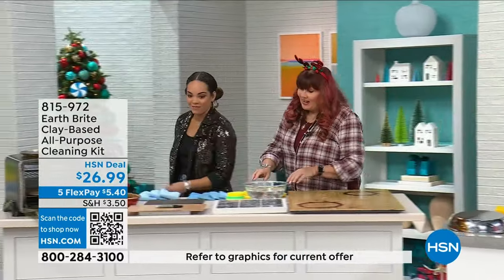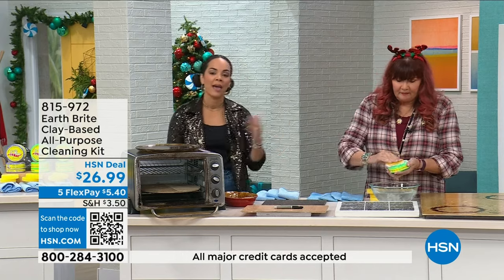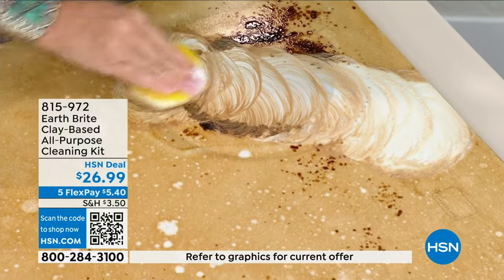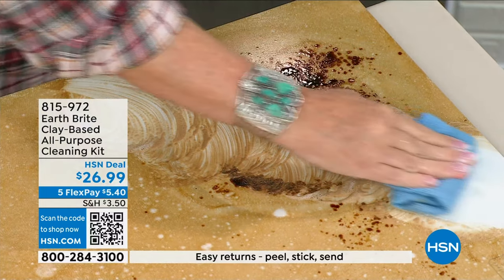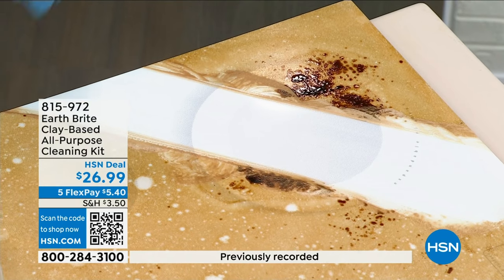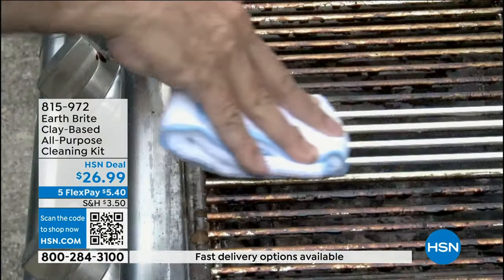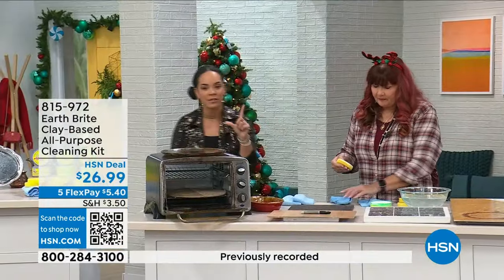It's multi-surface: stainless steel, sealed hardwood, granite, all of that. I've got permanent marker and holiday crayons here. With a microfiber towel, crayon can buff out but permanent marker is not going anywhere. A little Earthbright on your wet sponge — no gloves, no mask, not worried about my manicure. It takes off not only the crayon but the permanent marker as well, without taking off your beautiful finish. Whose kids may have left a mark at somebody's house during the holiday season? Everyone gets two sponges, two microfiber towels, and two 10.5-ounce tubs. Additional sponges are also available — a six-pack for $11.19, item 830-693.